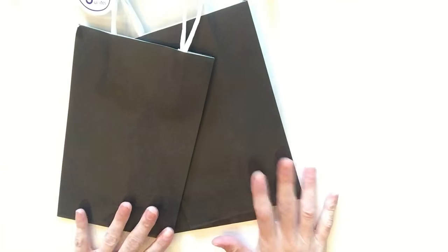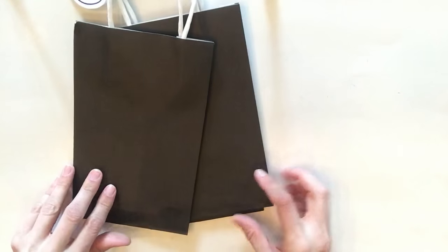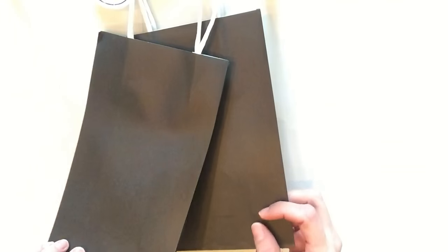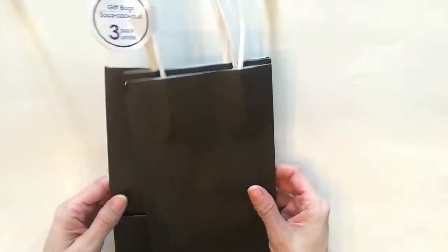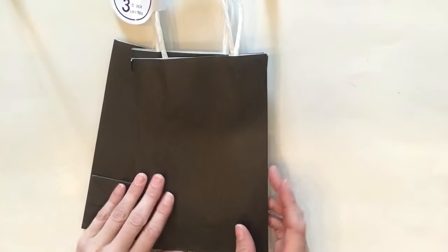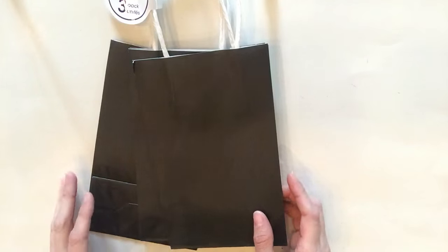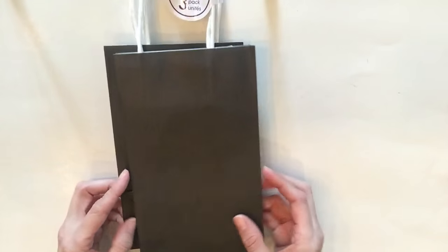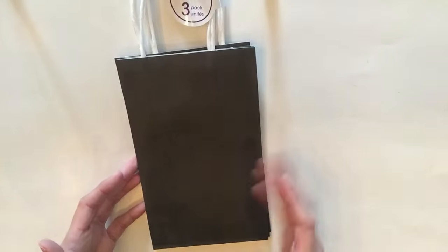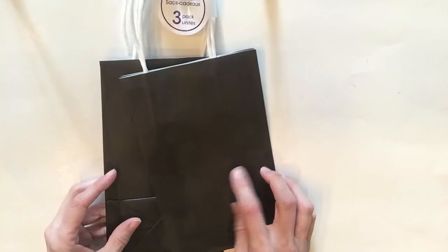I usually do gift bags last but I want to do them first. I saw this very black matte gift bag set — you get three in it and black matte is all the rage right now, I absolutely love it. If you want to see a DIY video on decorating a Dollar Tree gift bag with some extra embellishment, just let me know or give this video a thumbs up and I'll do a gift bag decorating tutorial.